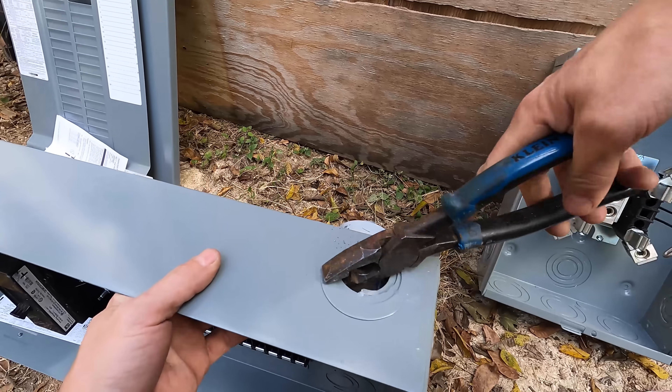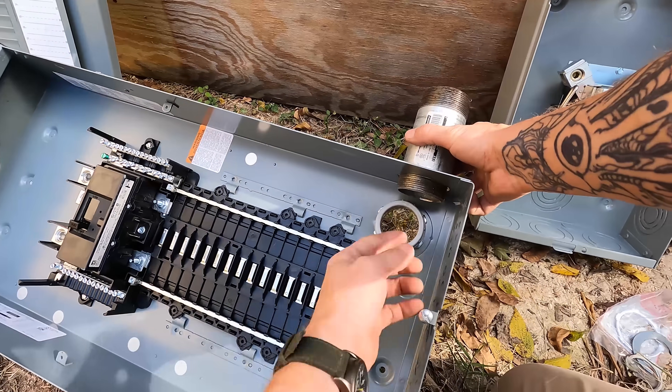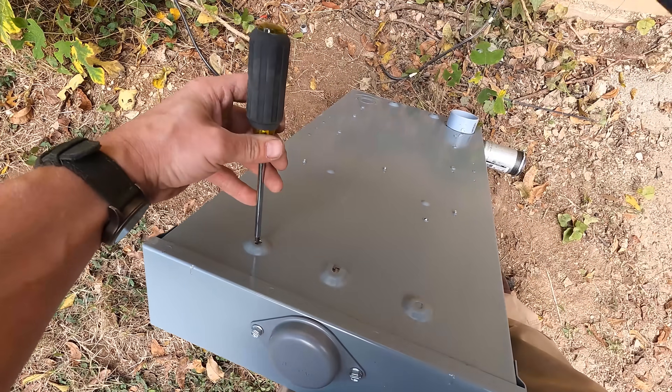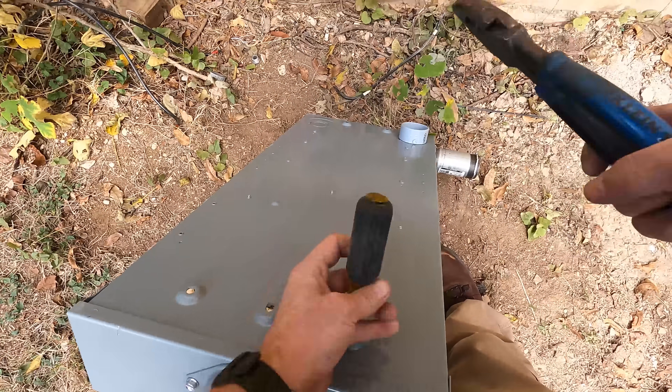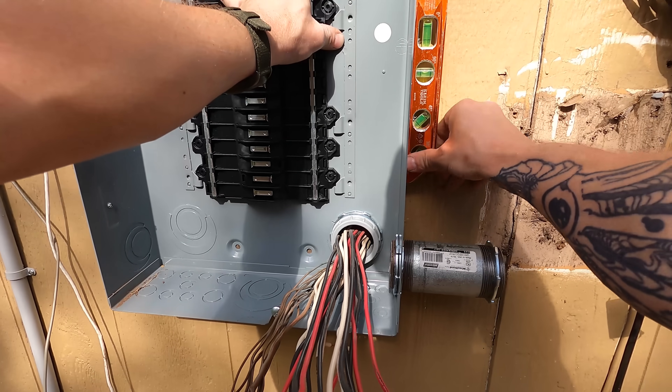Before I put my panel up, I need to make sure I get my nipple put in place. I'm putting a two-inch nipple between the meter can and the panel. I attach the nipple to the panel and get everything knocked out — there are little holes that need to be punched out so that screws can go inside the panel. A lot of manufacturers put these little knockouts in their panels that you have to punch out before you can screw the panel in place. I punch out all the holes, stick the panel up, put a level on it, make sure everything's level, and screw it in place.